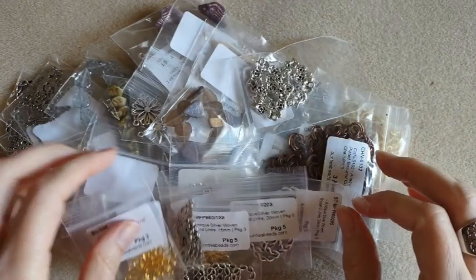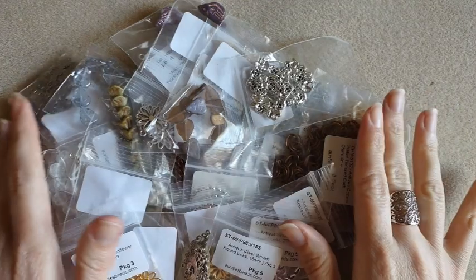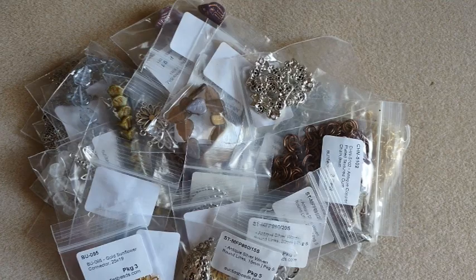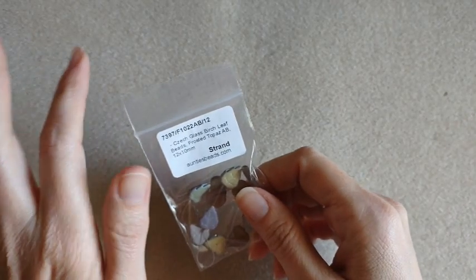So I mostly got findings, but they did have a few beads on sale, so I picked some of those up. I'm going to organize a little bit and we'll go through them. Alrighty, so I got all organized.